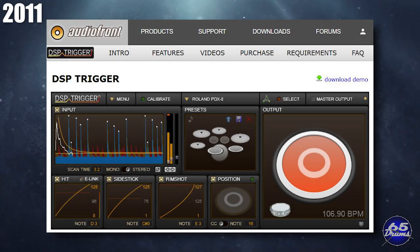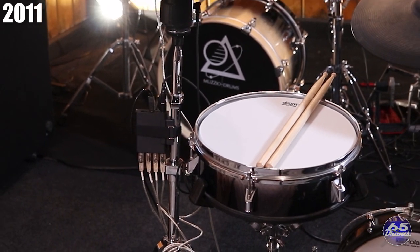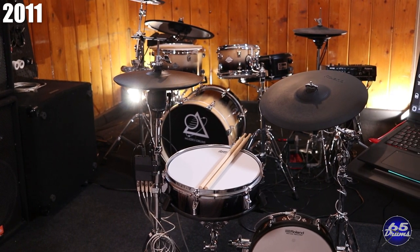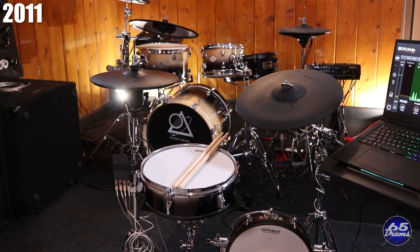In 2011, Audiofront released the DSP trigger software — basically a virtual trigger interface living on your computer. You'd plug drum pads into an audio interface and the software interpreted signals to create MIDI notes. Audiofront was founded around 2009 by Robert Jonkman. The company would later go on to make a standalone product called the e-drum and trigger interface around 2019.